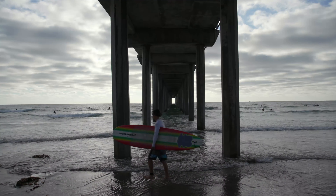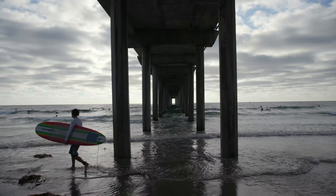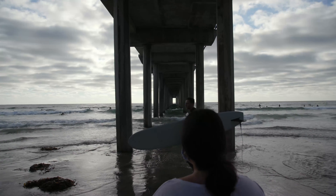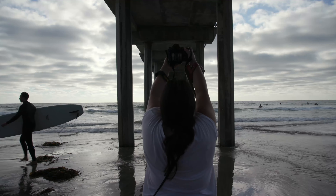I do like the footage that came out from the 3S. It seems pretty smooth and is similar to the Weebill S. If you are in the market for a gimbal that will hold your cinema camera, you now have a good budget option. It's definitely not a movie pro, but I'm pretty sure you can get some similar results with some practice. I hope this helped out anyone in any way.